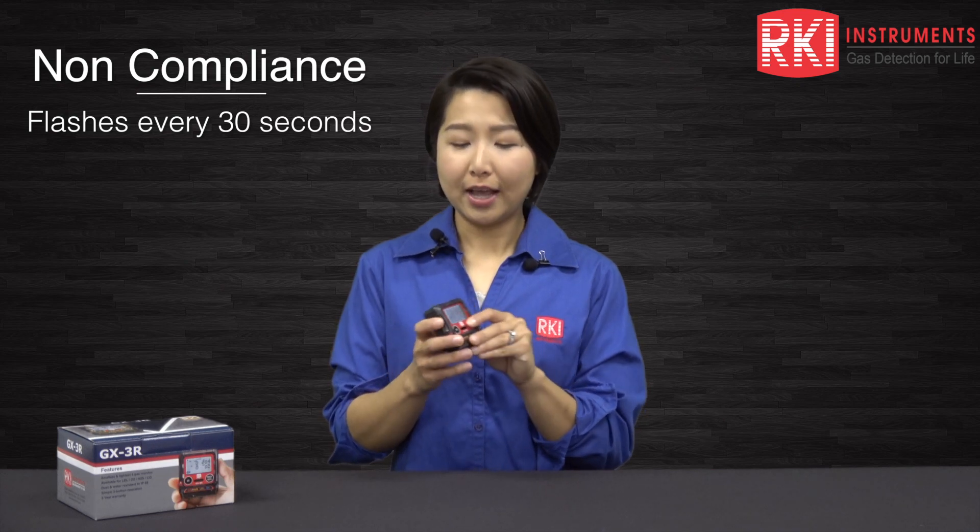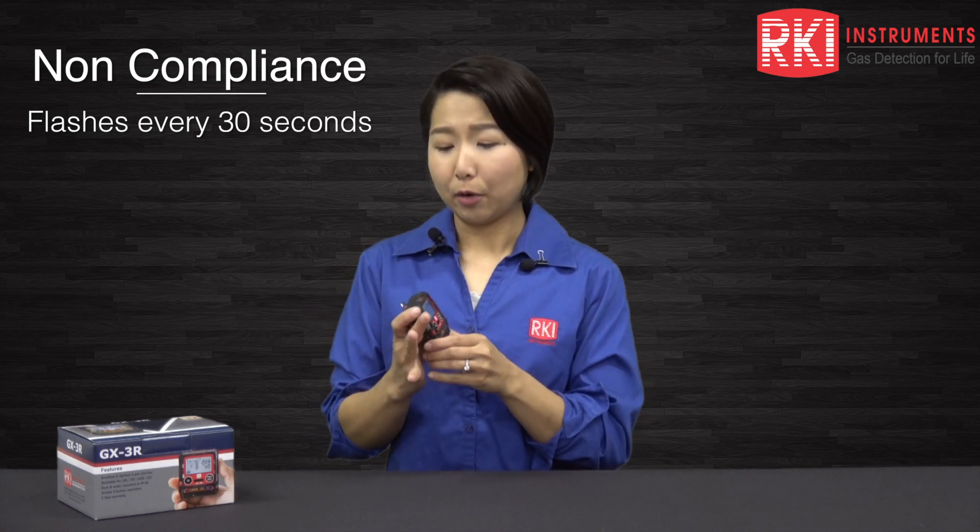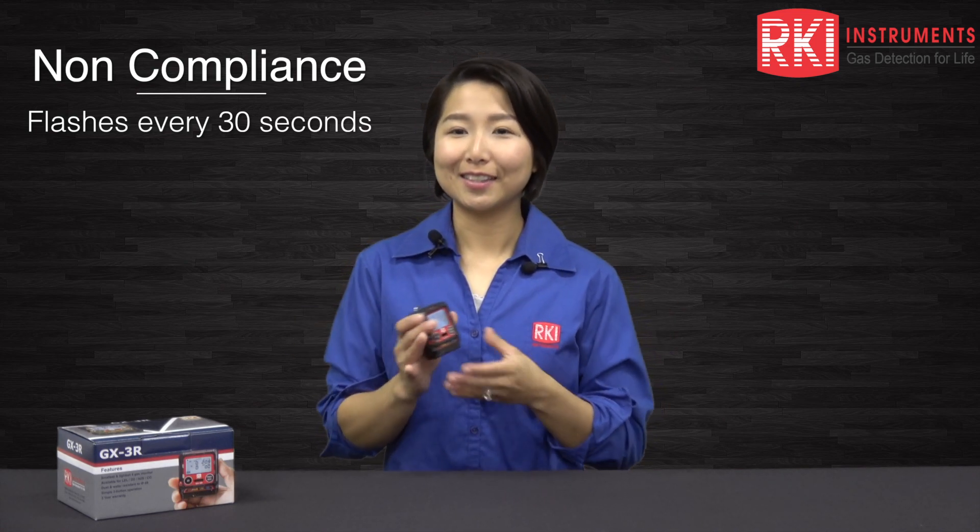The unit also has a non-compliance indicator. It flashes every 30 seconds if the unit hasn't been bump tested or calibrated, or if it underwent any alarm event — that way your safety supervisor can identify which unit is not in compliance. This also has a lunch break feature so it can retain your TWA and STEL readings even if you go to lunch.